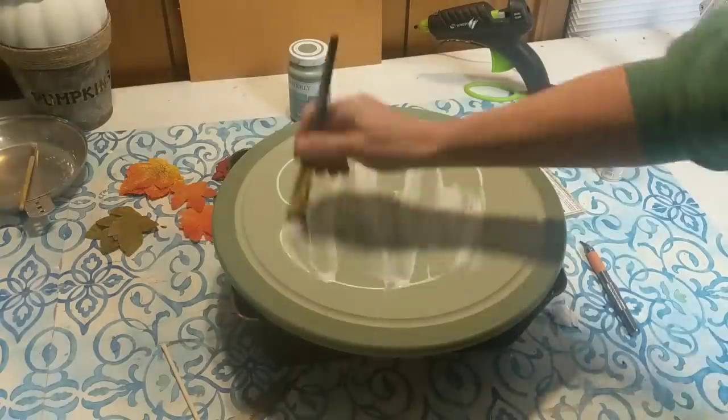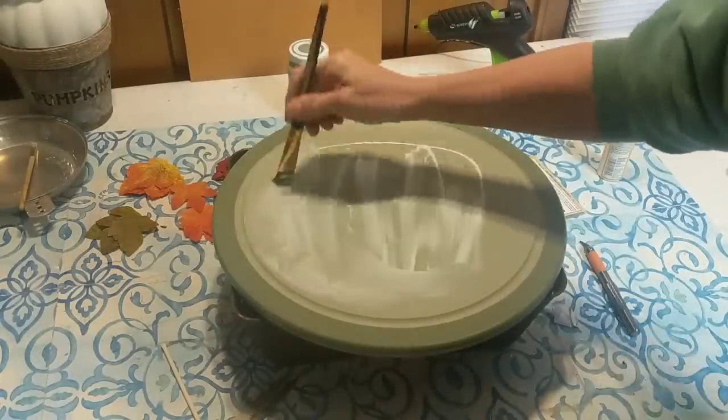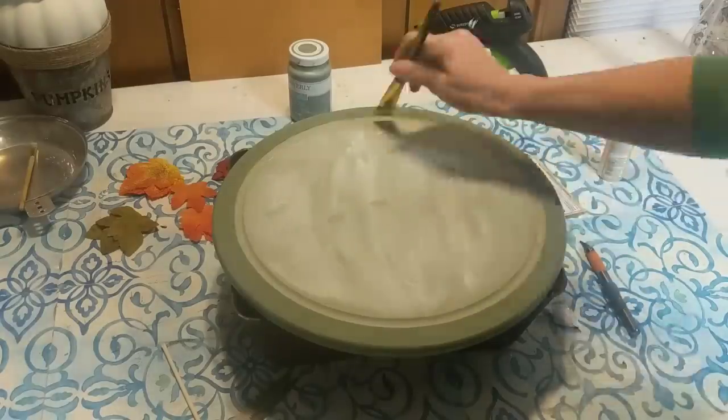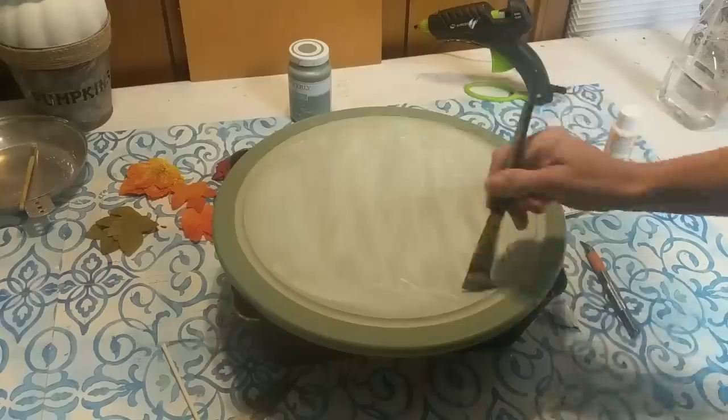Next I'm taking a layer of the matte finish Mod Podge from the Dollar Tree and giving the inner circle of my cutting board a good layer of this, so that my window cling will stick down.